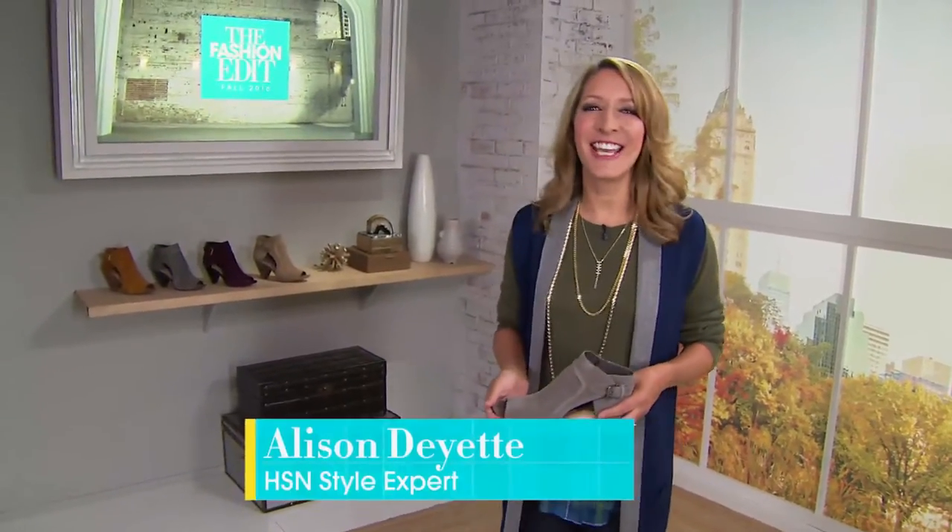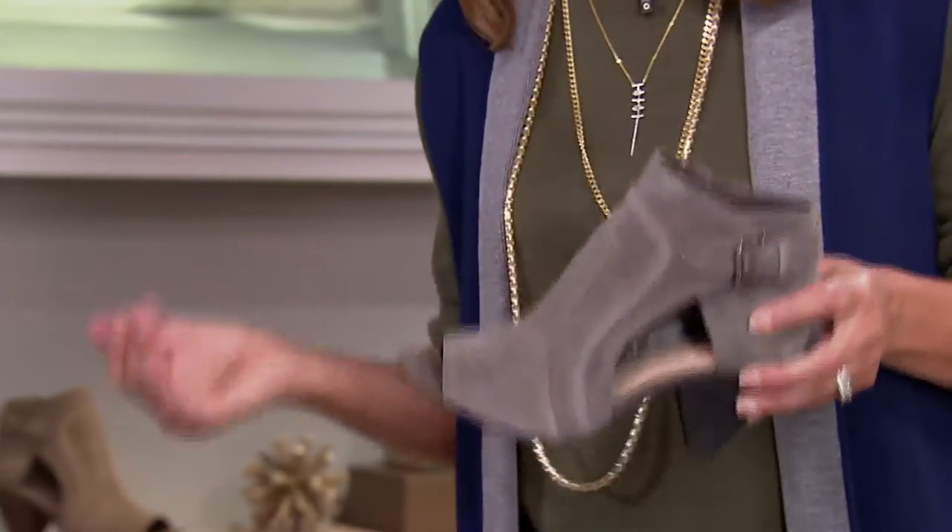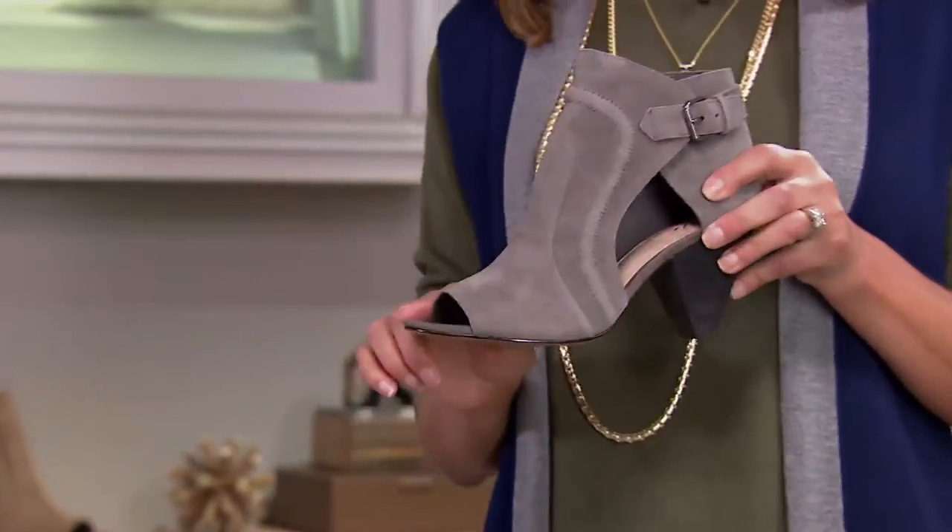Hey Fashionistas, it's Alison Dayat here with my pick for the all season shootie. It's today's special from Vince Camuto. Love these for the cone heel — you get more stability and still get the height, and the peep toe so you can still show off that pretty pedicure.